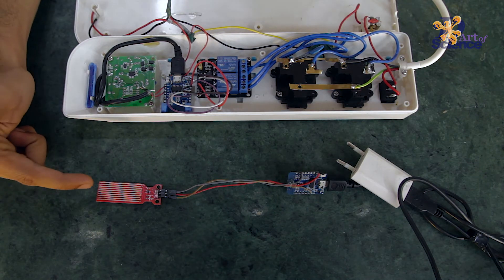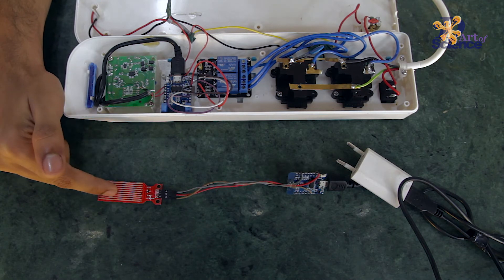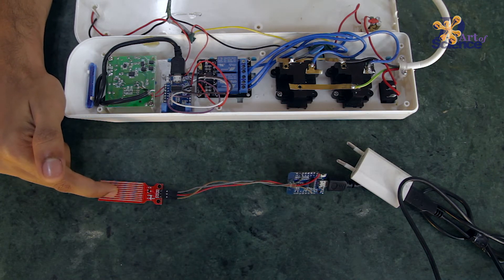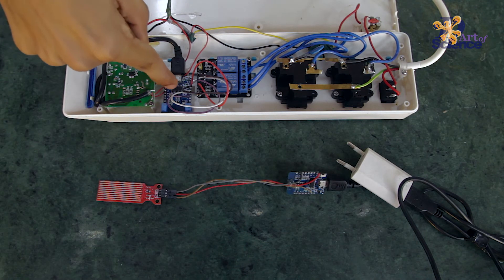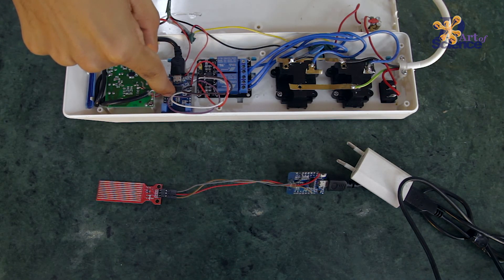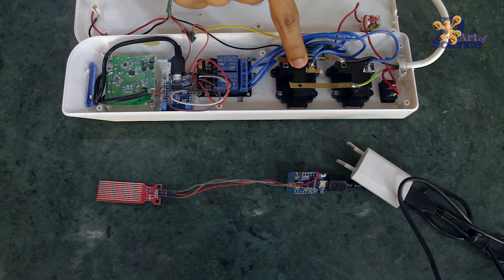Now, when the water overflows and comes in contact with the sensor and the gauge value crosses 80, it sends a trigger to the receiver WMOS. This then switches off the relay and thus turns off the motor.